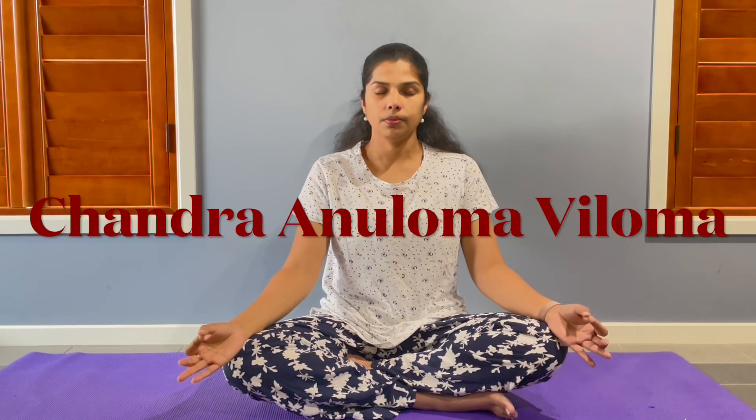Chandra Aniloma Viloma Pranayama — Chandra refers to the moon or left nostril, and Aniloma Viloma refers to inhalation and exhalation. Sit in a comfortable position with one hand in Chin Mudra and the other hand in Nasikagra Mudra. Close your right nostril and complete inhalation and exhalation through your left nostril. Do it for 5 to 7 rounds.